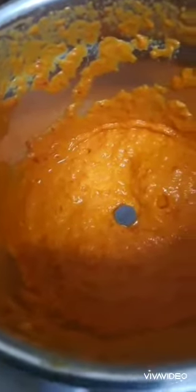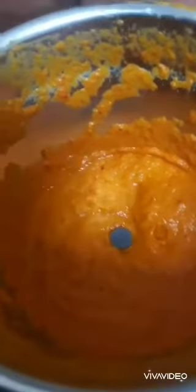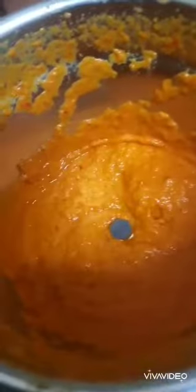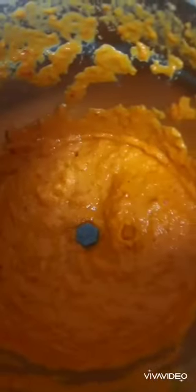Now I take this mixture and put it into the mixi and blend it well — that's the next step. So I have blended that onion, chilies and tomato into a paste-like form. It's a little hot right now. But doesn't it look really nice?